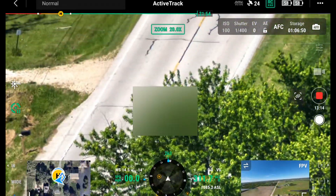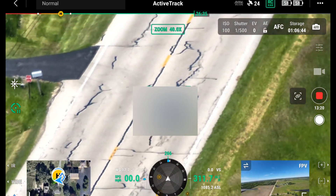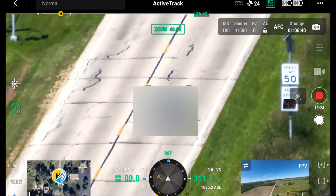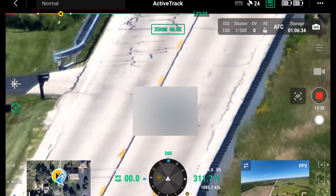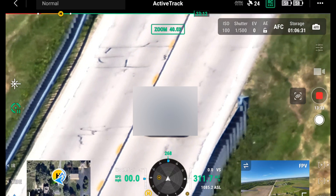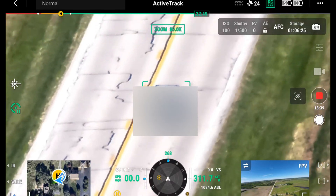Let's move on to active tracking. This is a great feature on the M30T and on the H20T on the Matrice 300 RTK. When you activate active track, you can touch on a subject — a person or a car — and the drone will track that subject potentially for miles and miles. The drone stays in the same position but uses its powerful cameras to follow subjects until they go behind a building or under tree cover. Unfortunately, the Mavic 2 Enterprise Advanced does not have this feature, so it's a tie between the M30T and the Matrice 300 with the H20T.